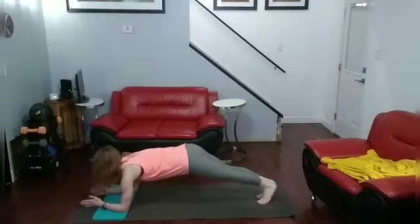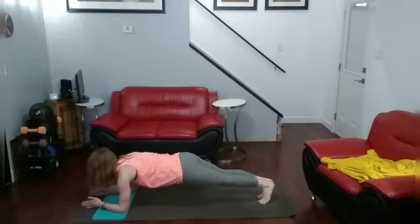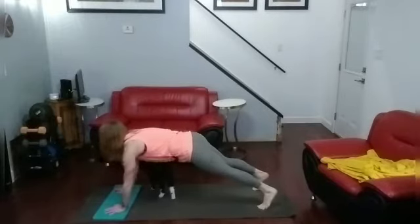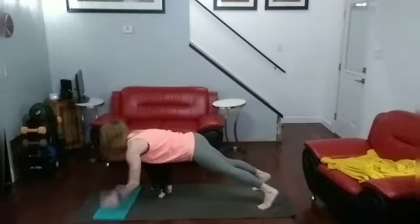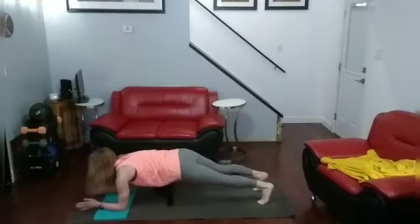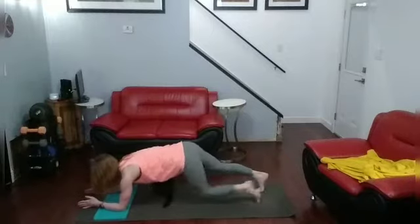Forearm plank: 1, 2, 3, 4, 5, 6, 7, 8, 9, 10. Up. 1, 2, 3, 4, 5, 6, 7, 8, 9, 10. Arm plank — ready — hold it. 1, 2, 3, 4, 5, 6, 7, 8, 9, 10.